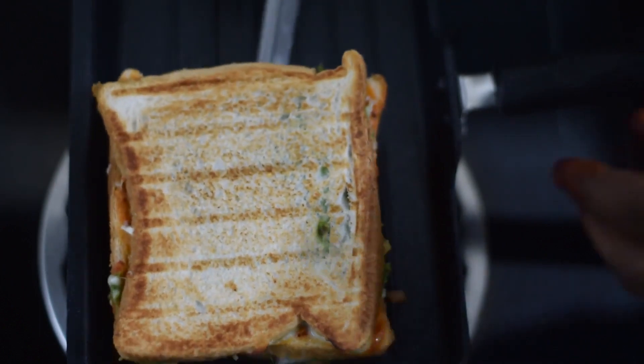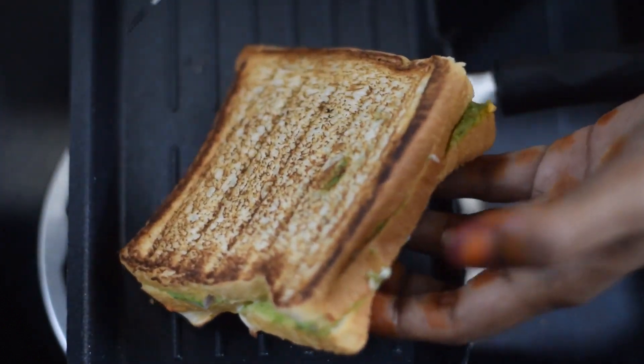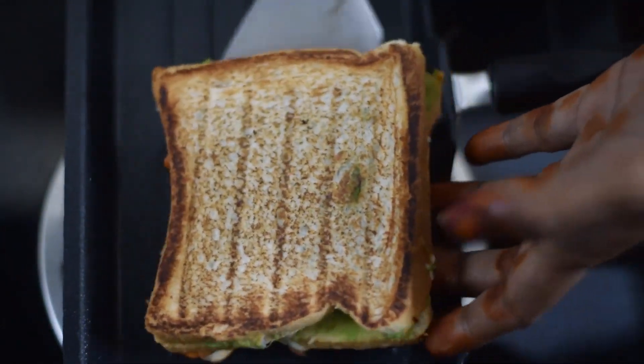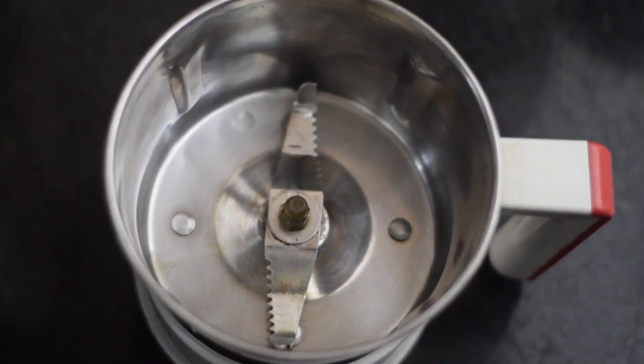We will add 2 chutneys: 1 green chutney and 1 red chutney. Let's see how to make the green chutney first. Make a mixer.